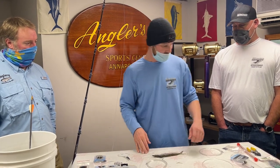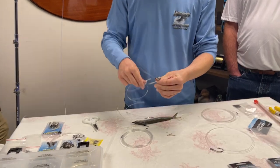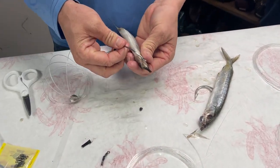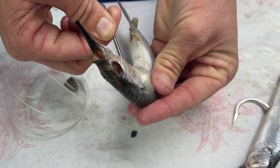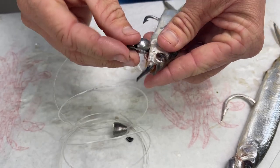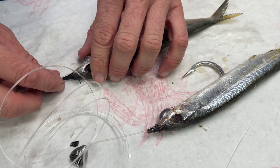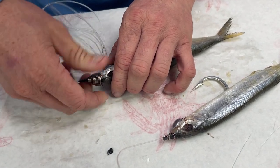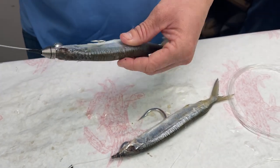Now the pin rig. Same type of deal — poke that hook right through the gill and come right up through the body, then poke it out and slide it up. This is a little bit different: the pin is what's going to hold your bait on. Slide the pin in here and come right up through the nose. Now you can see it's almost the same setup, except nothing's holding it yet — that's why you've got these nifty little springs. Simply slide that down and twist it on, and she's tight.